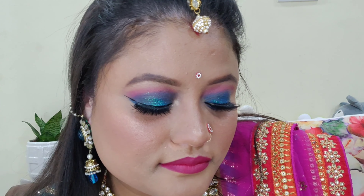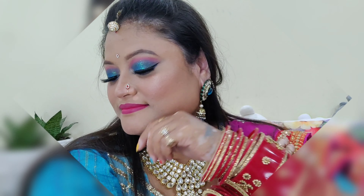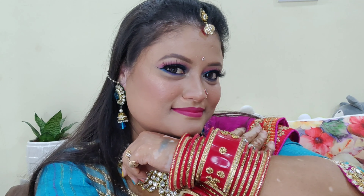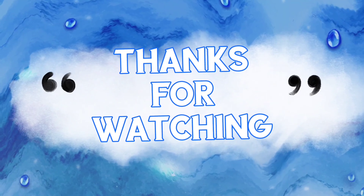So this was my Karwa Chauth makeup look 2020. I hope you liked this video and found it helpful. Please don't forget to like, share, and subscribe to my channel. Subscribing is free — press the bell icon so you can easily get my video notifications. I'll see you in the next video. Bye bye, take care, God bless you all, stay happy and stay healthy!